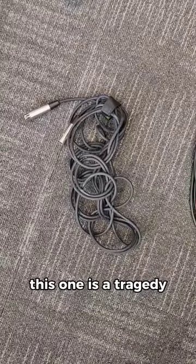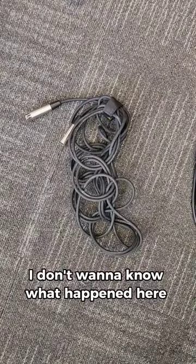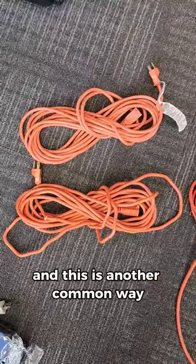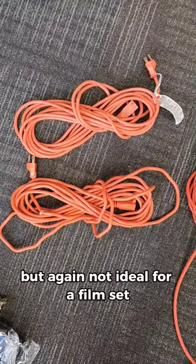This one is a tragedy — I don't want to know what happened here. RIP. I see the vision, I respect the vision, but not ideal for a film set. And this is another common way to wrap cables, but again, not ideal for a film set.